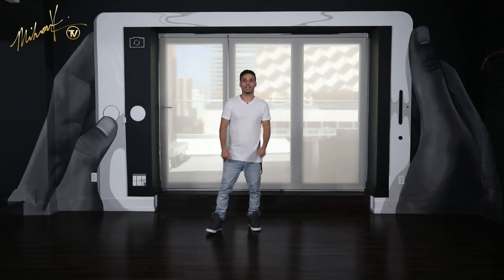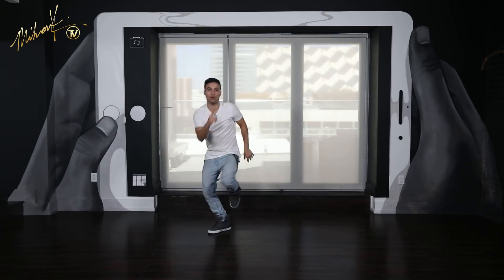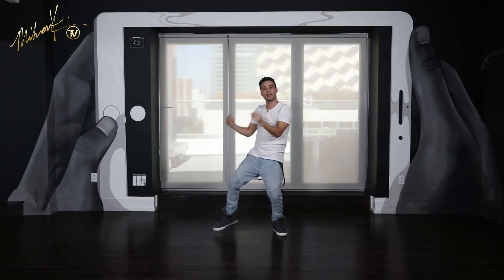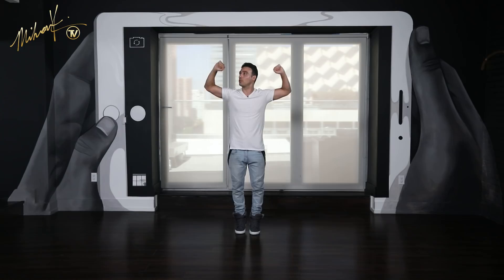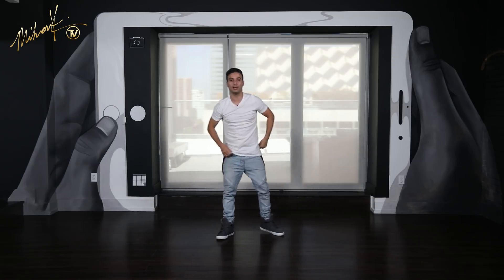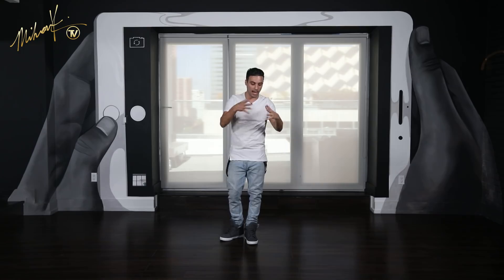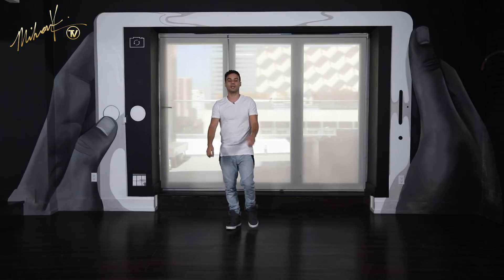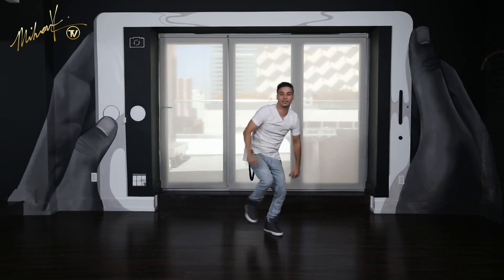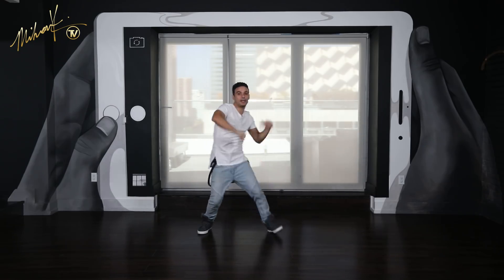Here we go from the top: five, six, seven, eight and one and two, three and four, five and six, seven and eight. Go one, drop, two, drop and out. Throw, side, side. One more time just like that: five, six, seven, eight and one, two, three and four, five, six, seven and eight and one, two, three, four. Up, five, six, seven, eight and kick one, back, two, three, four.